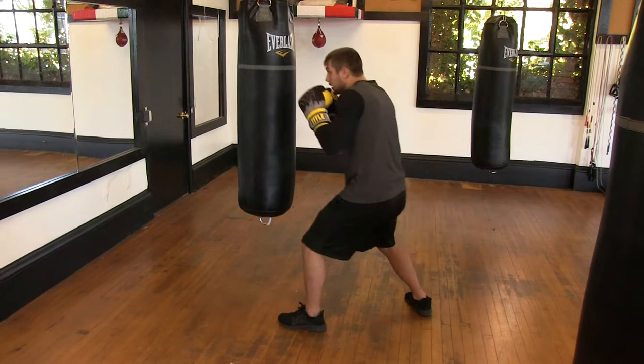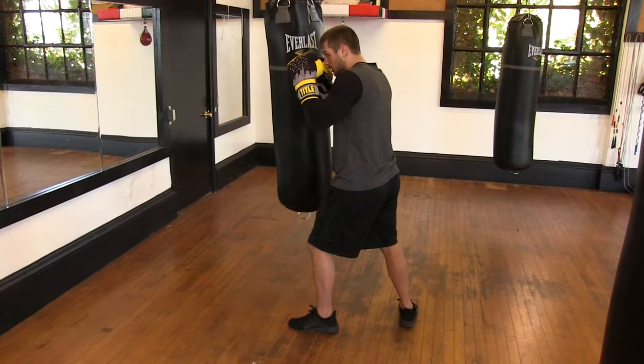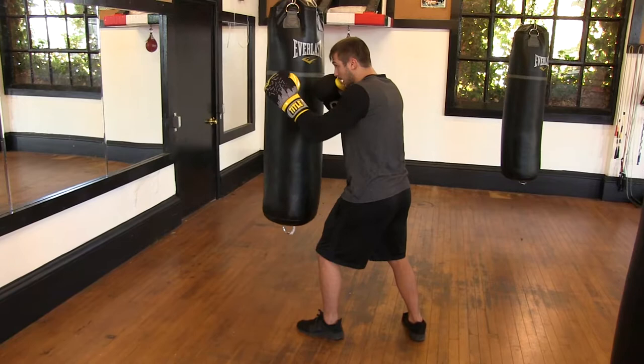So again: step one, getting in position; step two, extension; step three, lift and turn. I come in, I find my placement, I extend, I lift and turn.